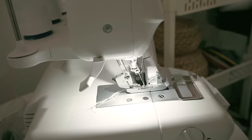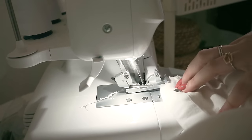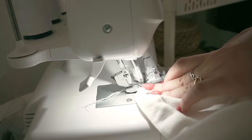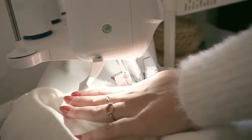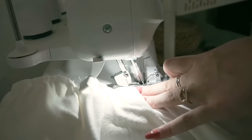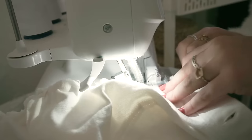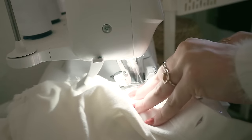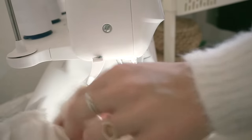The last step: I overlocked the seam and also top stitched the seam allowance up so it lays nicer and flatter — it really bulked up especially at the button tapes. If you have an overlocker, use it. If not, most sewing machines have an overlock stitch, or you can always use a zigzag stitch — it has the same effect and prevents the fabric from fraying.